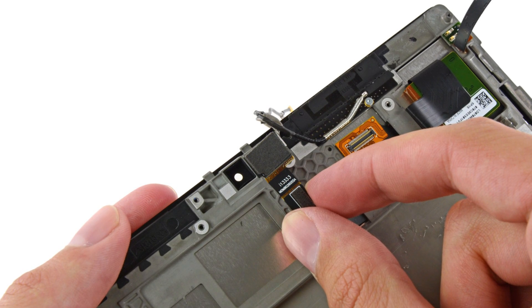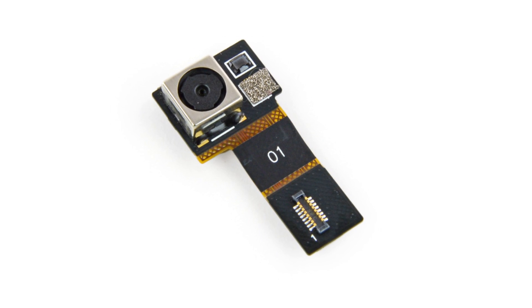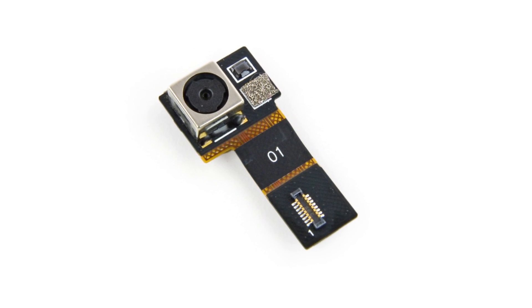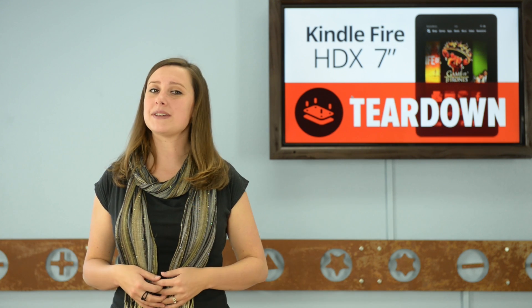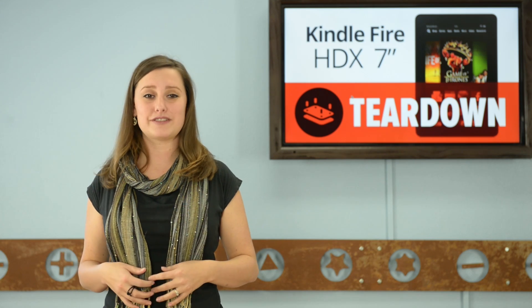Unlike most tablets on the market, the Kindle Fire HDX is sporting only one camera that is capable of an underwhelming 720p. This is a front-facing camera, so it's perfect for all your selfies and Skyping. But if you're a self-proclaimed or actual master tablet photographer, this guy is not for you.